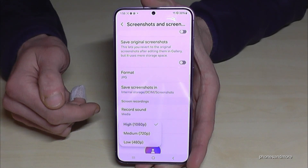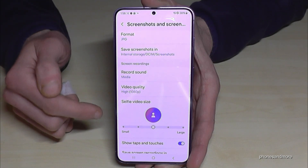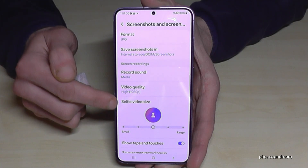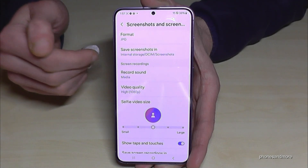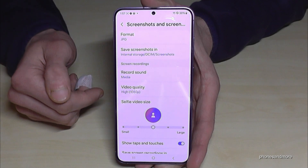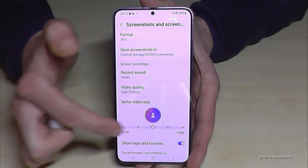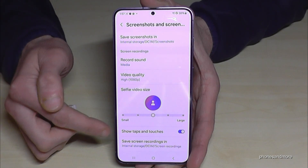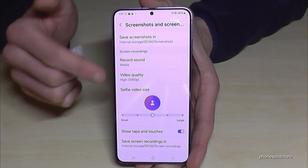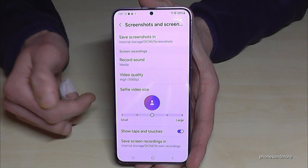You can also choose the selfie video size — this is the little window that allows you to show yourself during the screen recording. You can increase or decrease it as you like. And here is the show taps and touches option — we covered this already, but with this setting you can make your taps visible on screen.